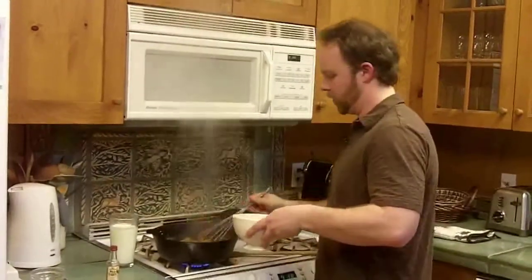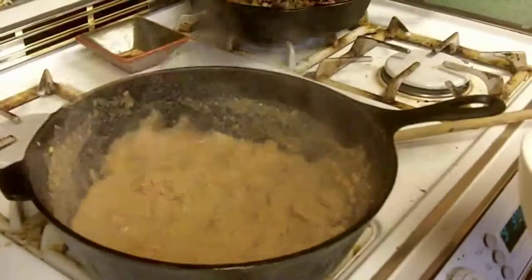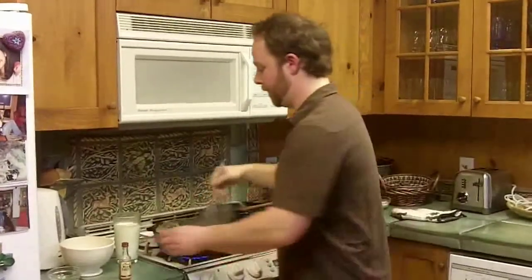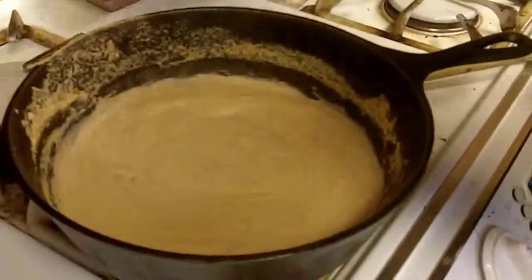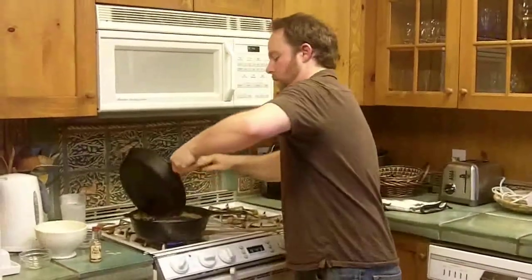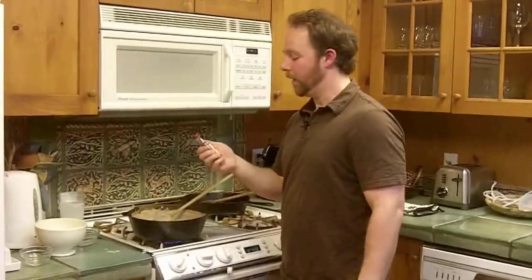Add the stock a little bit at a time. Once it starts to get to the consistency of maybe a thin pancake batter or a creamy bisque-type soup, it's time to start adding in the cream — a little bit at a time. This is looking nice and thick, the way I want it. Now I want to add in the mushroom mixture that we sautéed earlier — just add that right in. For the final touch, to add a little kick, get some bourbon in there — and what else but Wild Turkey.